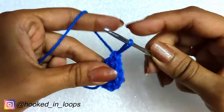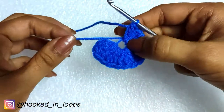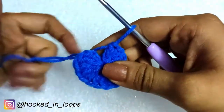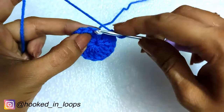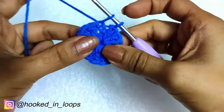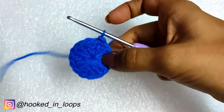We will quickly complete our 14 double crochet stitches. When done, we will pull the tail of the magic circle and close it. Then we will close this first round with a slip stitch in the third chain of the starting chain three of this round, and we will begin the second round.